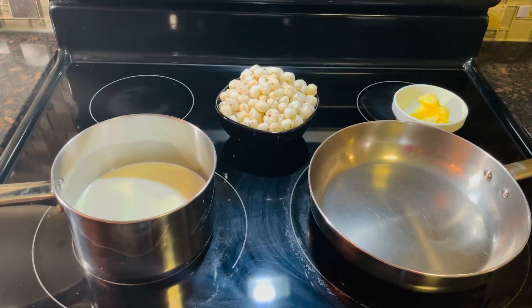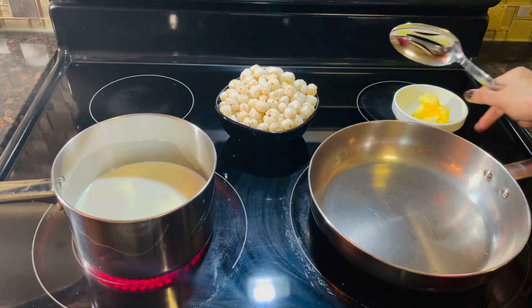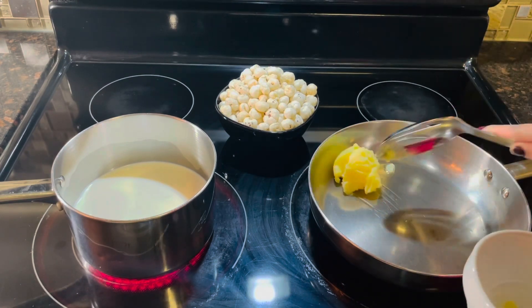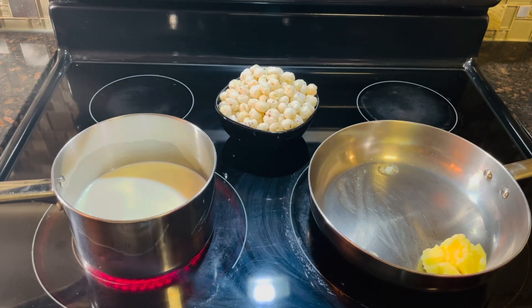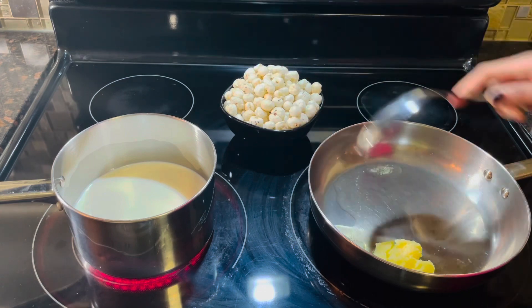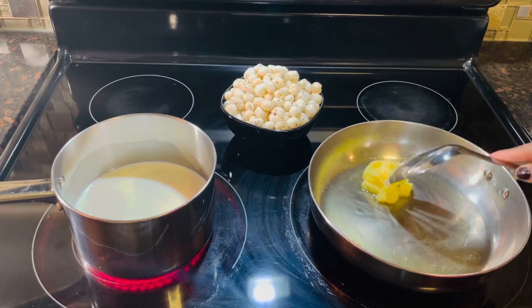The pan is preheating now. In the meantime, I kept my milk for boiling. In our pan, I am going to add our ghee — around 2 tablespoons ghee. Now we will shallow fry or roast our makhanas in it.